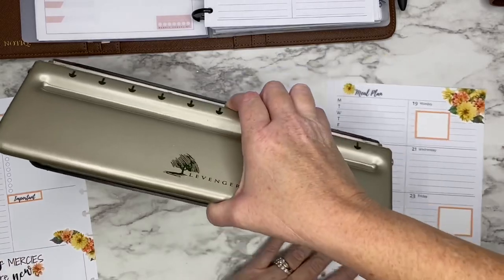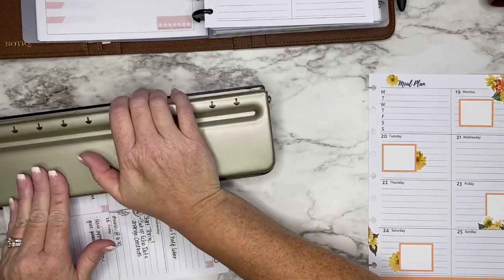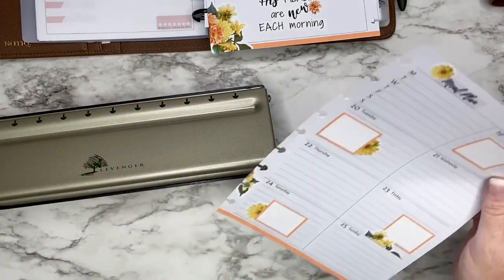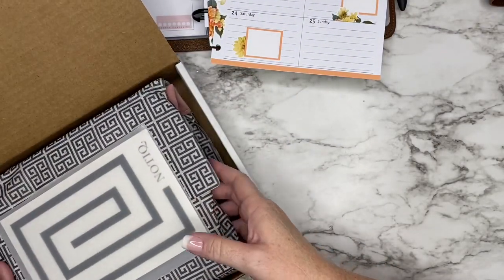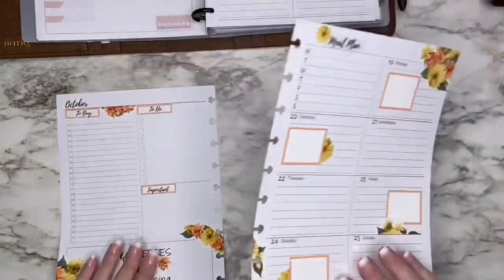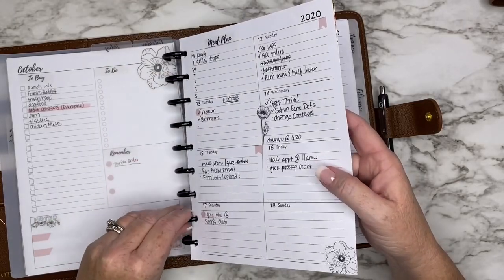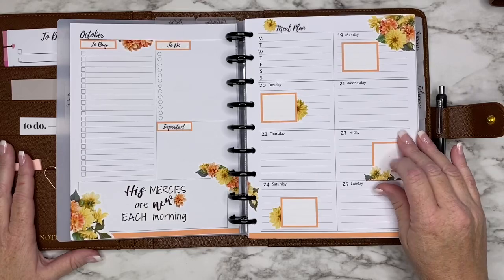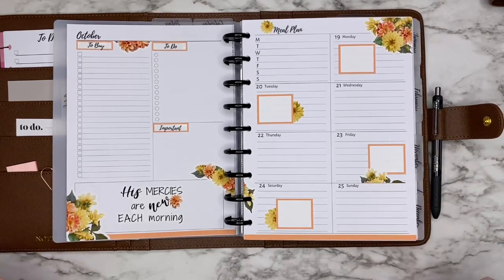If you haven't subscribed to my channel yet and you're considering it, I hope you'll go ahead and hit that subscribe button, and make sure you hit the bell and change your notification settings to all so you get notified every time I upload a video. I also have a rosebud mini planner cover and I'm going to be doing a giveaway for my top 15 supporters on my website — if you are one of them you will be getting an email. I'm going to try to start giving back to those who support me with this business. Anyway, let me know if you like this video, give it a big thumbs up, and I'll see you next time — bye guys!